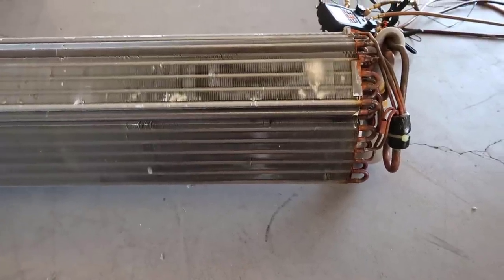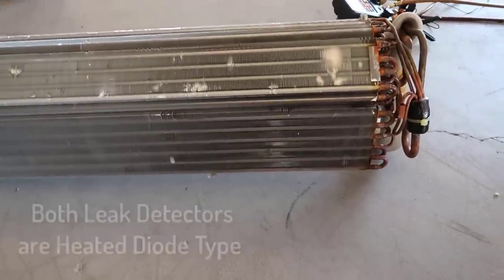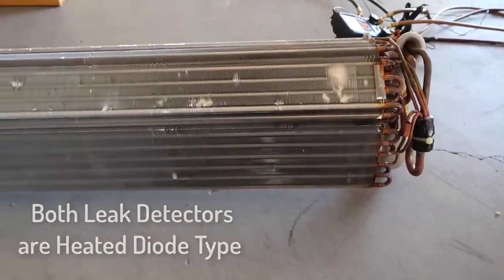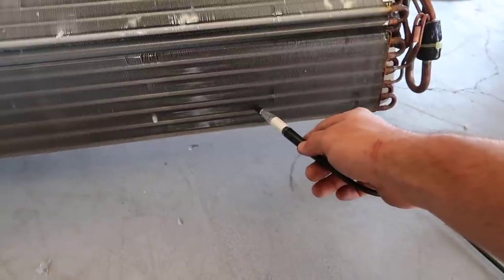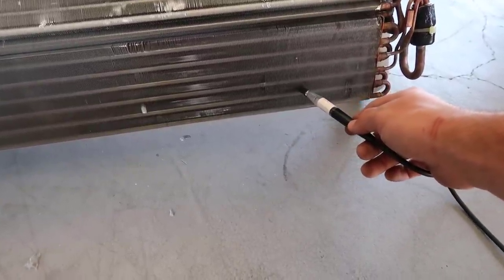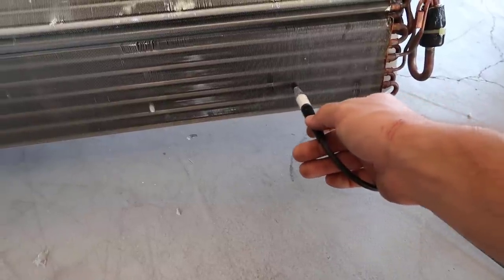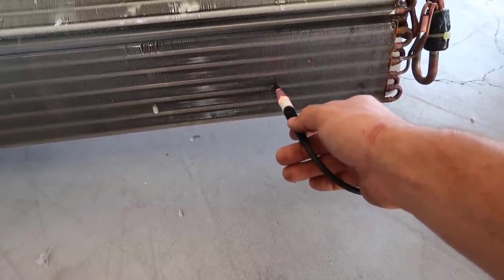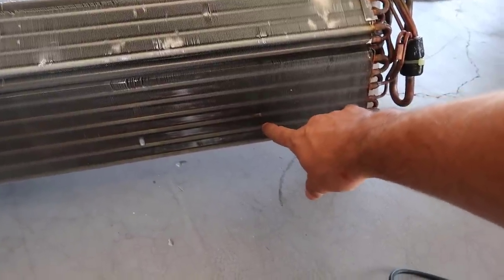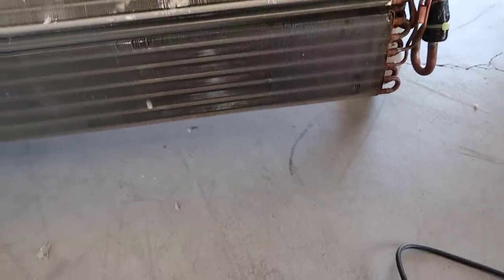I'm just going to do a couple of passes over it and we're going to see how easily it picks it up. Then Brian Orr is going to go ahead and do it with the Testo and kind of get an idea of comparison. So right here is where it's leaking — I'll make a little indention there, you'll kind of see that.